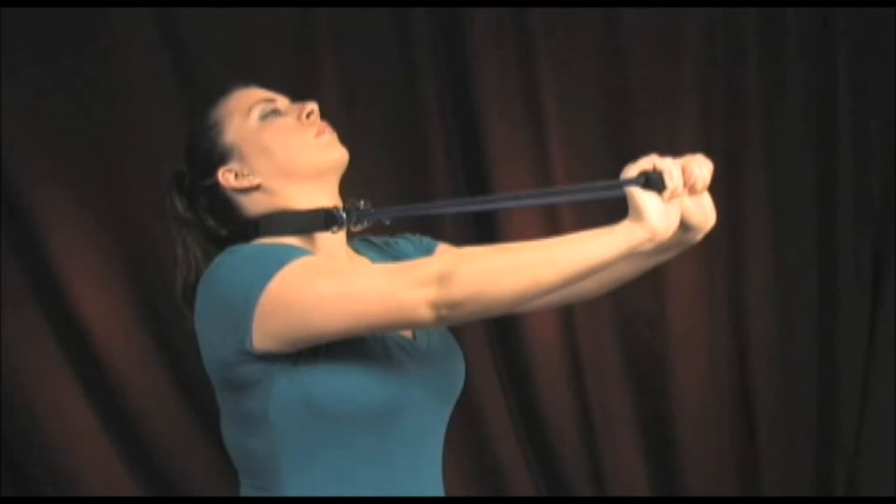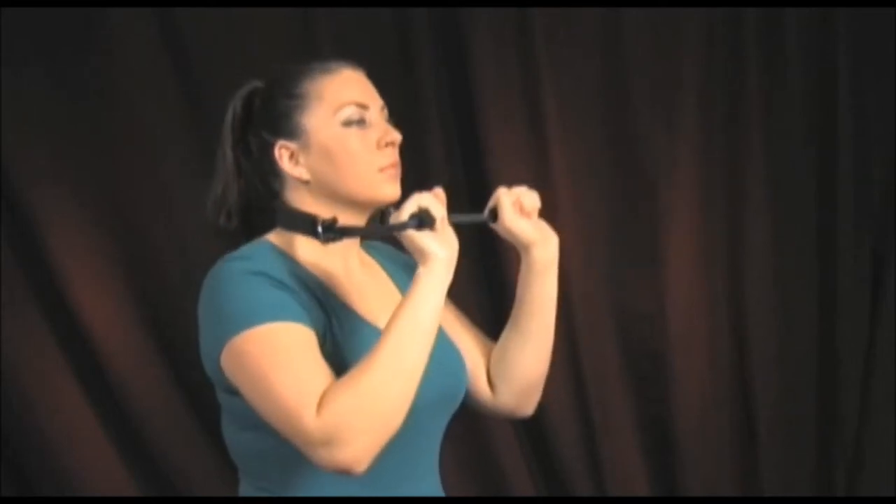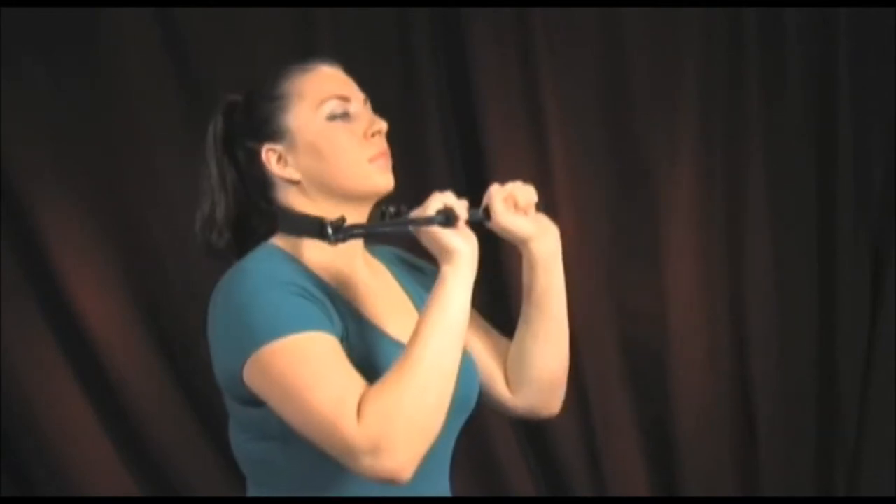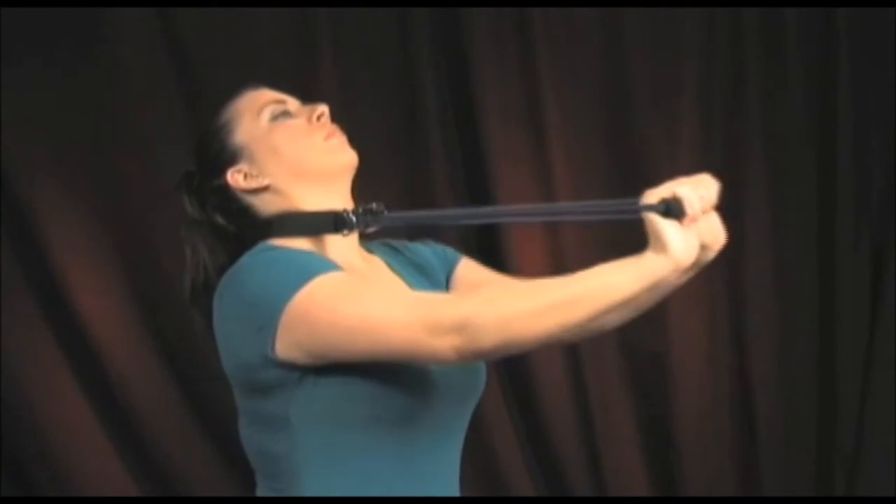Again, over time you should be able to go further and further without pain. Your fully extended hands can be slightly moved backward and forward with your head extensions to create a pumping motion to the exercise.